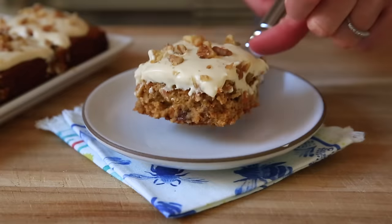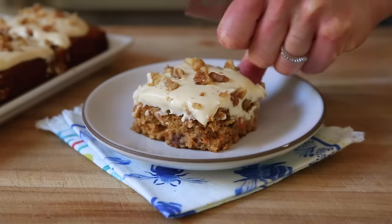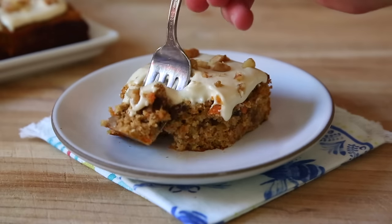I am so excited because today I'm going to show you how to make one of my favorite baked goods of all time. We are making my healthy carrot cake recipe and you're not going to believe that it has no sugar. The carrot cake is hands down my favorite cake.